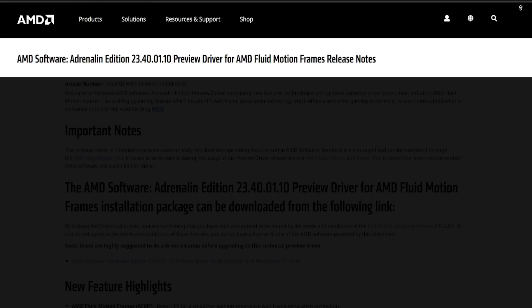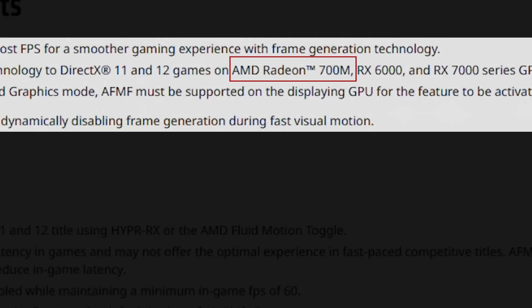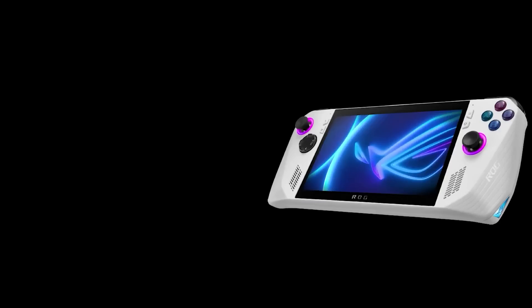Hey, what's up guys, Tekosor here. AMD has released a new GPU preview driver offering AMD Fluid Motion Frames (AFMF) support to 700M integrated GPUs. In this video we're going to do the installation together as well as check its performance gains on the Aero GL, while pointing out some important things to note about this feature.